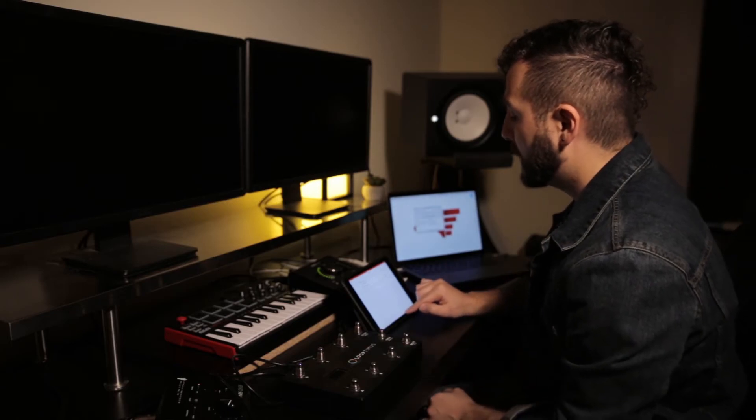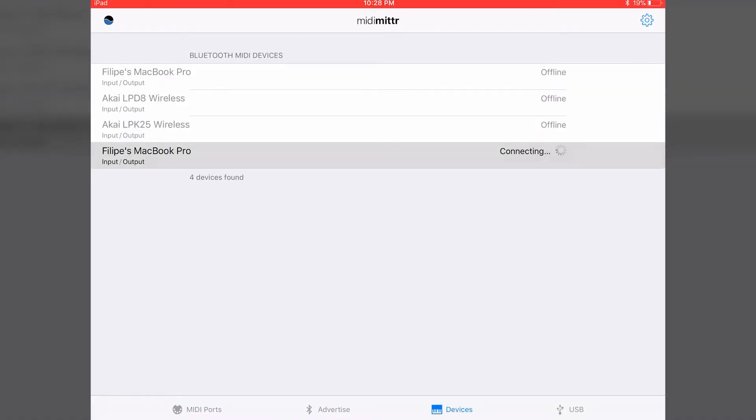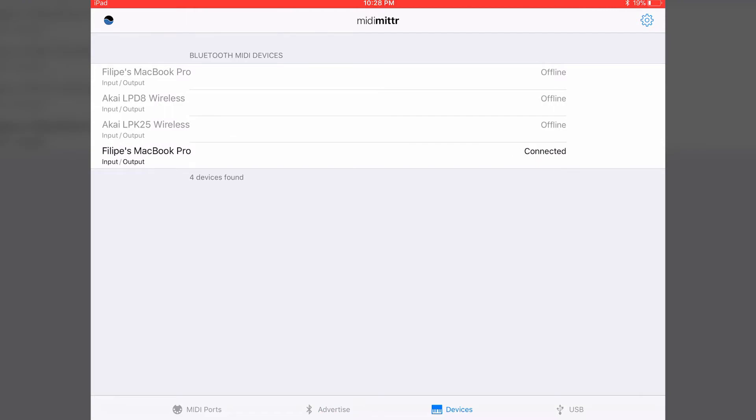Let's go back into the iPad. Let's click on the Devices menu, and when you see your MacBook Pro there, click so that you can connect it.